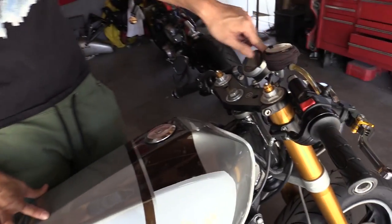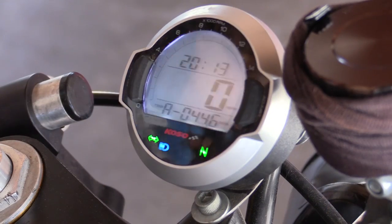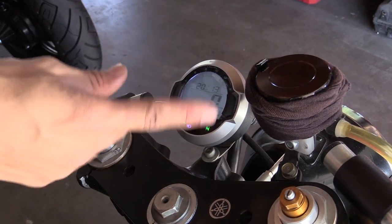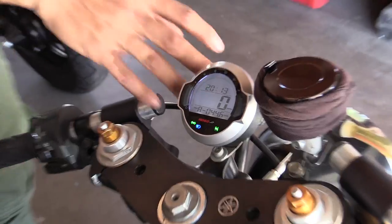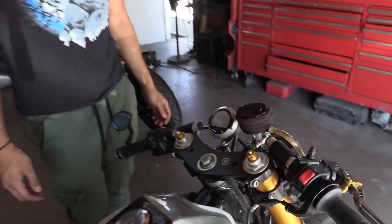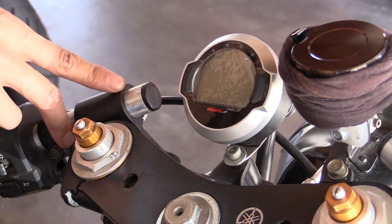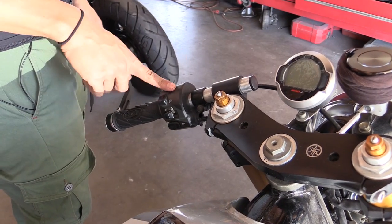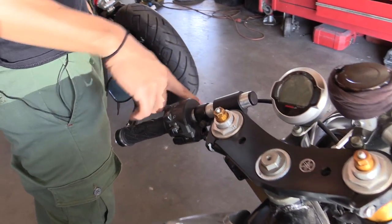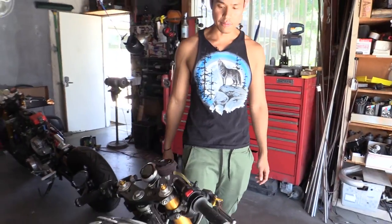Over here we have a Koso gauge — we just wanted to try it out. I kind of like the display better on the Koso, but the Acewell housing is all aluminum and looks more vintage; this is more of a modern feel, but I like both. Hide-in clip-ons. The controls are all R6, and this switch is off a KTM. The client liked the flashing switch to flash people up ahead, so I went ahead and modified that for him.